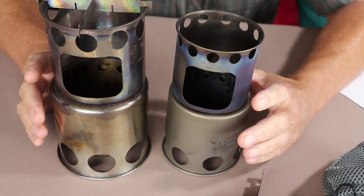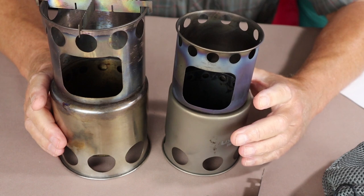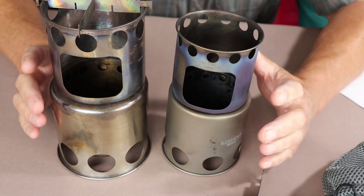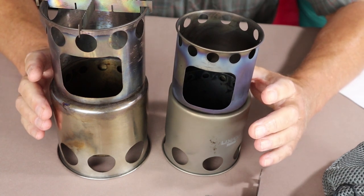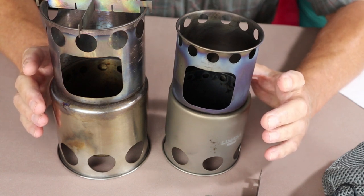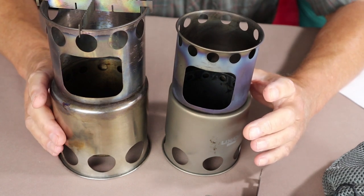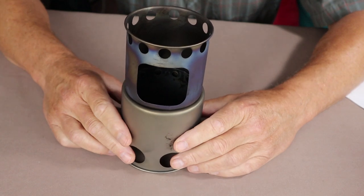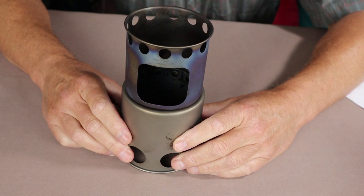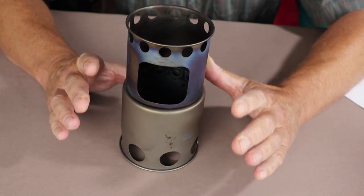In a moment I'll show you how I carry these and what pots I carry them in. I also want to show you a hack — or a way of using these not apparent in the original design — that came out of viewer comments. I've tested it and yes, it works well. I'll show it in both the titanium and stainless steel versions, because I have another stove I want to compare alongside the stainless steel version.